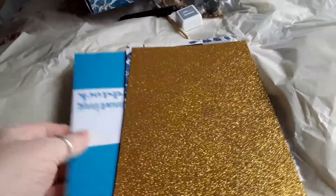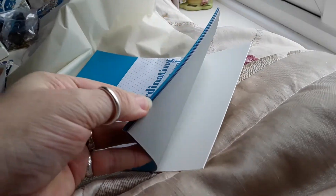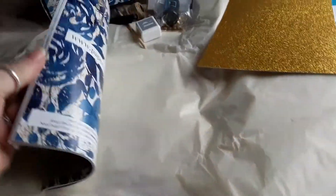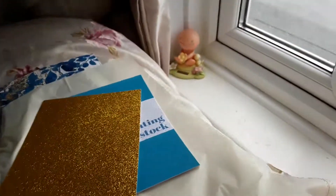Right, then we get the papers and the co-ordinating cardstock. Yeah, that's a watercolor card. So we've got glitter card and the magazine. Yeah, that is — it's that ink — right, excuse me.